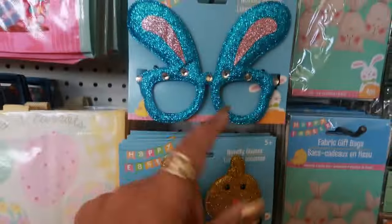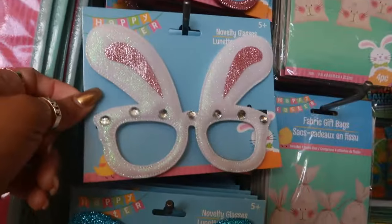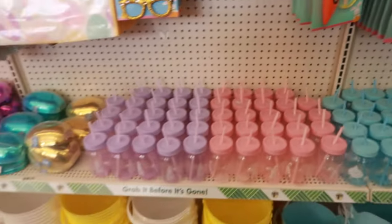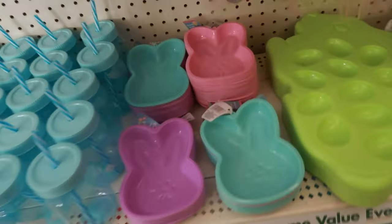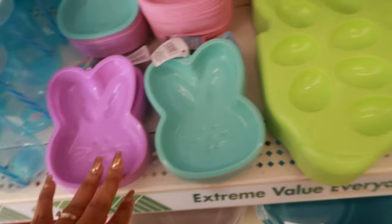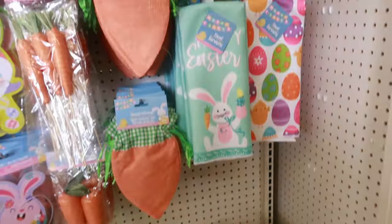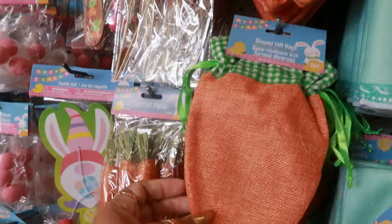There's the cute little novelty glasses — the chicks — and the different colored bunnies. Fabric gift bags — you get four of them in there. All the cups. Are these silicone? They are. A little sport eggs. Towels. And then these shaped gift bags — these are so cute. I like those.